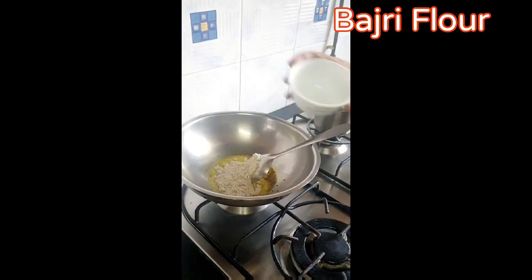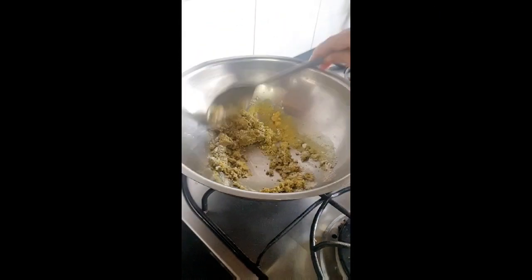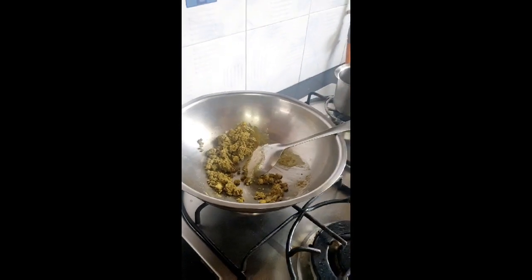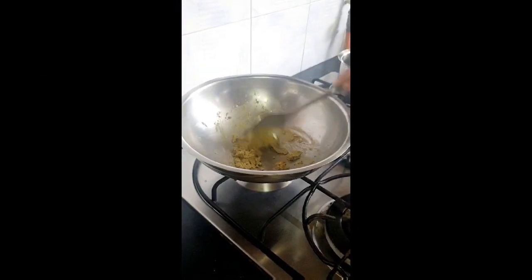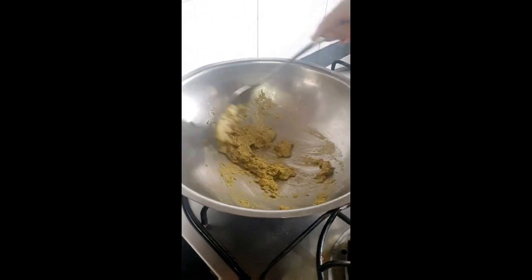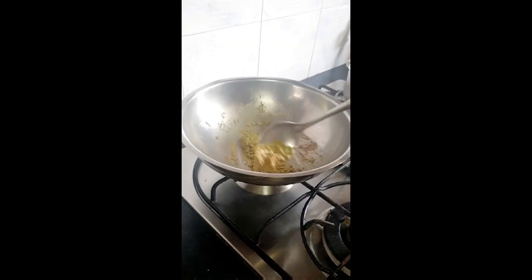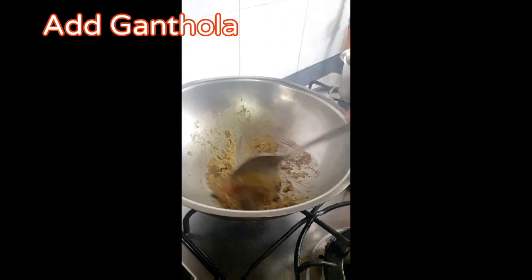Now add Bajri Flour and mix well. Keep stir-frying until Bajri Flour is properly cooked. Use 1/3 cup of Organic Jaggery Powder — you can use normal jaggery also, but I am using organic powder. Now add Piperimond Ganthoda and keep stir-frying.